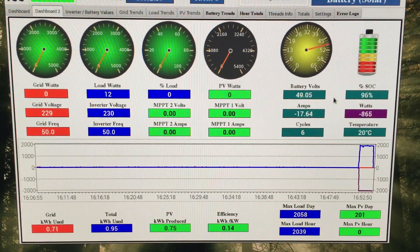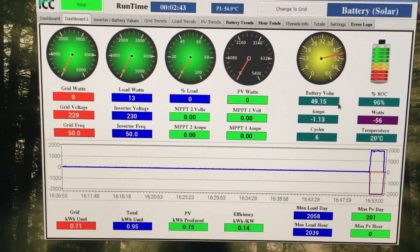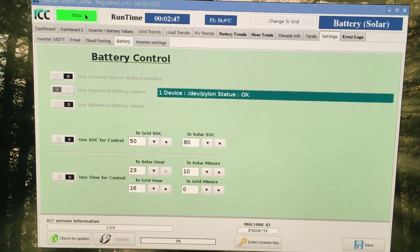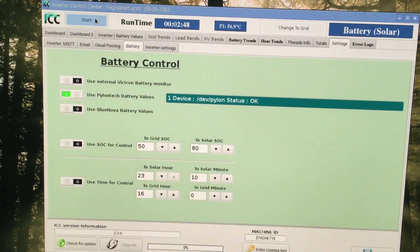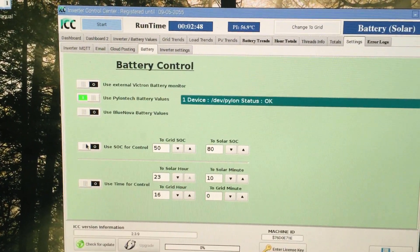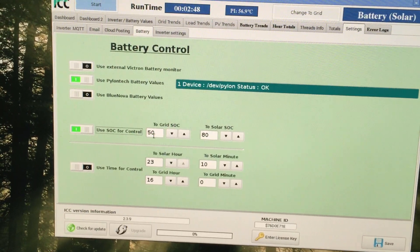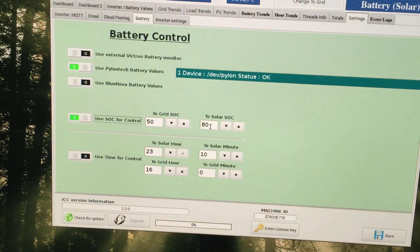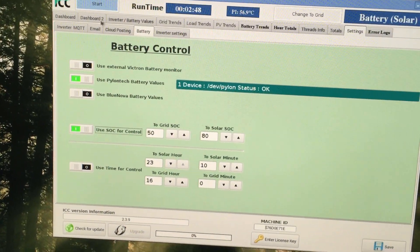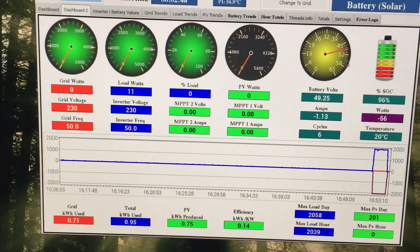The kettle has boiled and the battery will now recover back to its normal voltage and state of charge. In the Battery section, you can stop the system and set it to switch between grid and battery using the proper state of charge - for example, 50% state of charge back to battery and 80% back to battery - using the real values from the battery, not the incorrect value the inverter thinks.